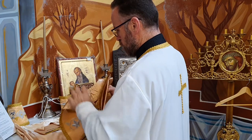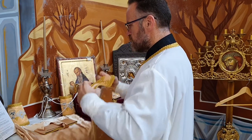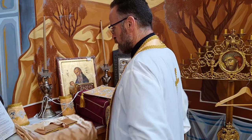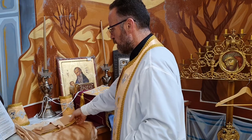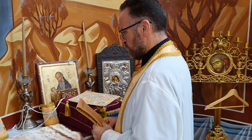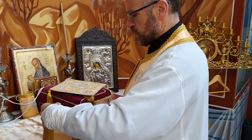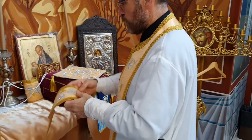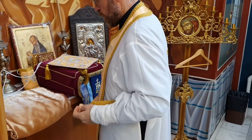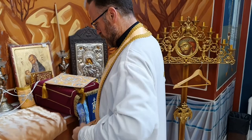Let us pray to the Lord. Lord, have mercy. Blessed is God, who pours His grace upon His priests, as ointment upon the head which runs down over the beard, the beard of Aaron, runs down the hem of His garment, always, now, and ever, and to the ages of ages. Amen. Let us pray to the Lord. Lord, have mercy. Blessed is God, who girds me with strength, and has made my way blameless, always, now, and ever, and to the ages of ages. Amen.